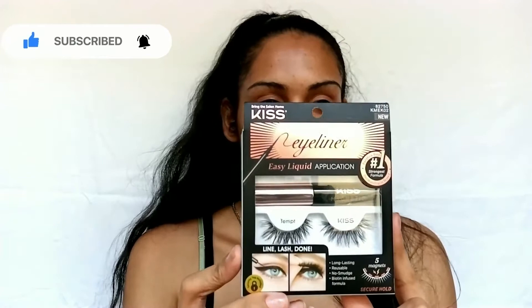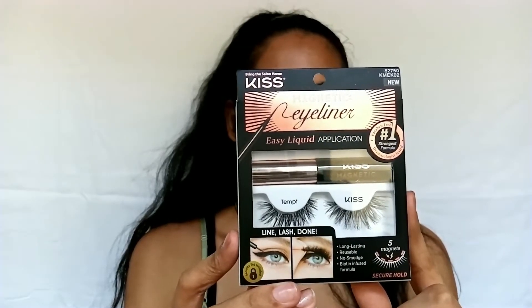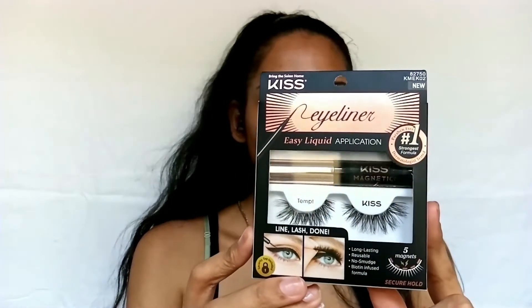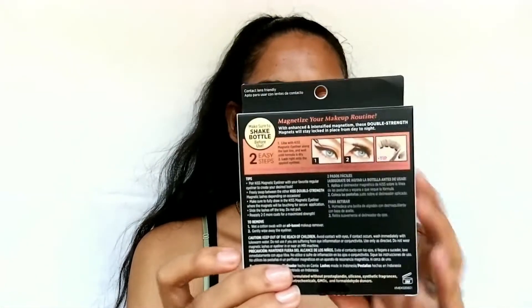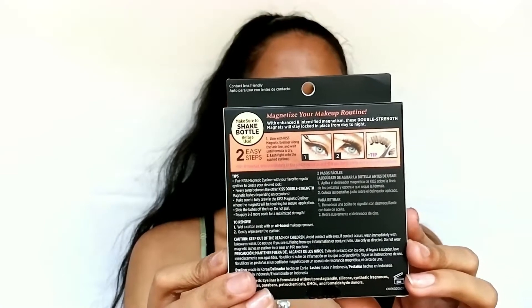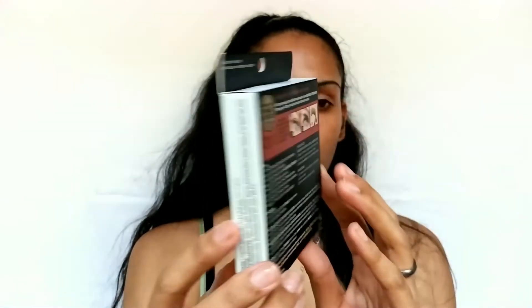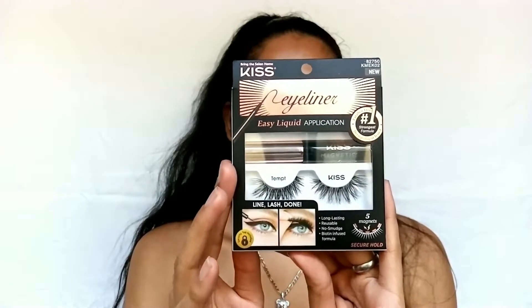I haven't seen this one available in stores yet, but I have seen other styles available at Ulta and Target. The kit retails around $17 and comes with one set of lashes and one liner. You can also get them separately, but I haven't seen just the liner at Target. At Ulta, the liner alone is $10, so if you get the kit, I feel like it's a better value for your money.